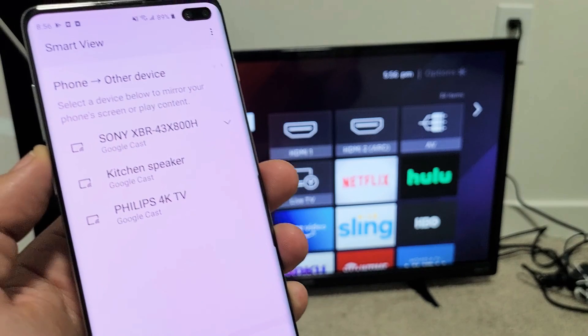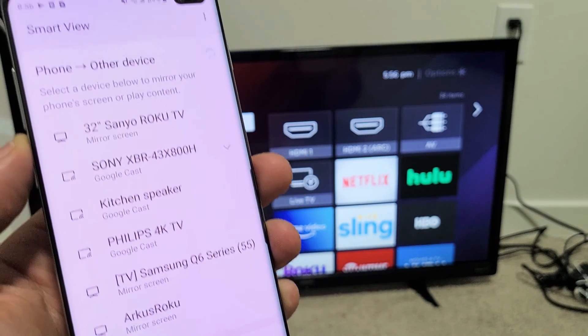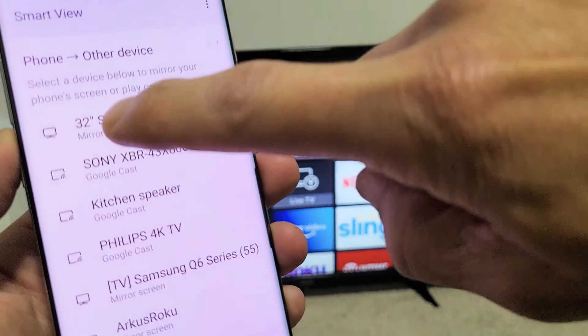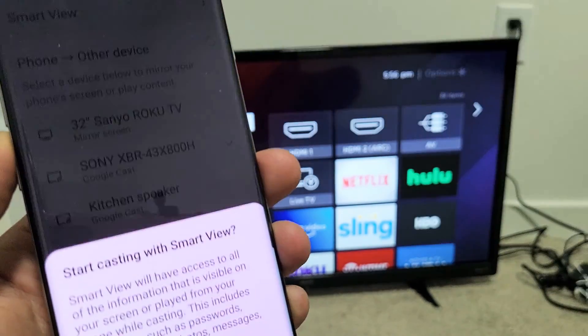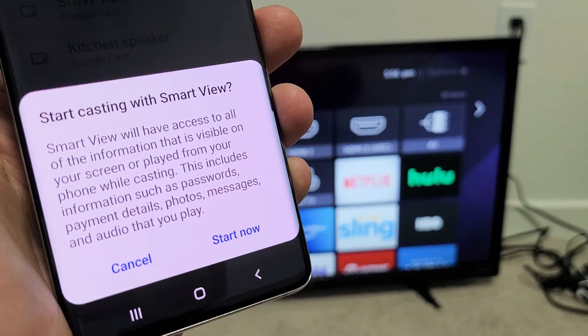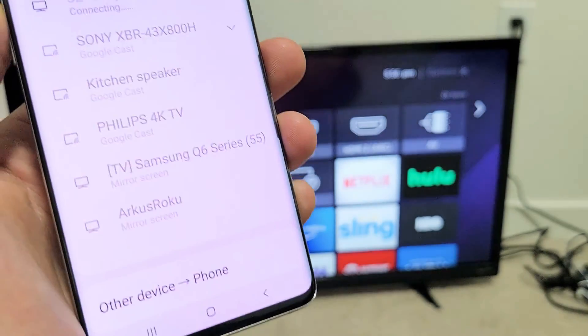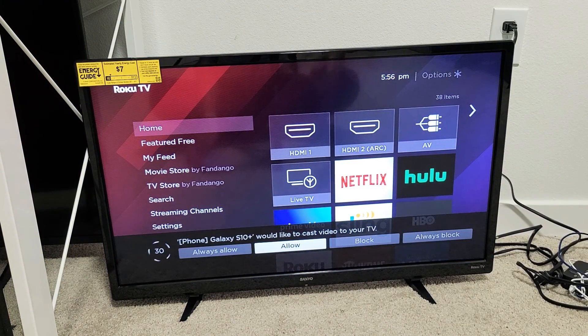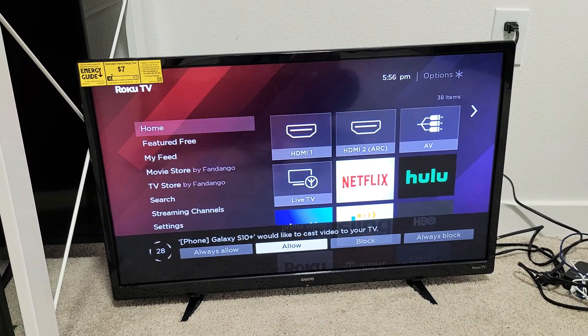I'm going to wait for it to find my Sanyo Roku TV, which is right there on top — 32-inch Sanyo Roku TV — and it says mirror screen. So let me go ahead and tap on that, and then a message pops up: Start casting with Smart View. So you've got to click on Start Now, and now give it one second, and we should see a message pop up here. It says Galaxy S10 Plus would like to cast video to your TV.